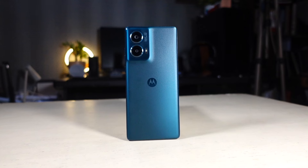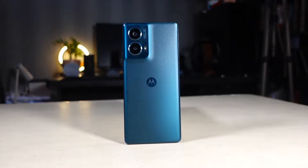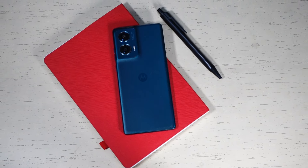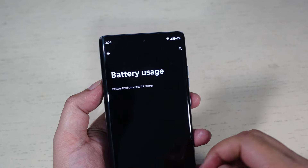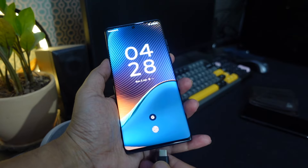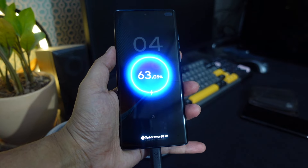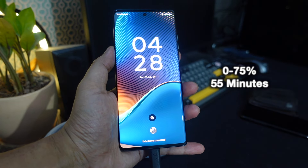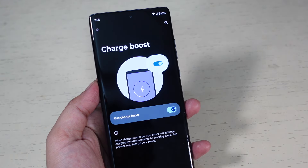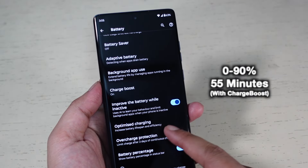The Moto Edge 50 Fusion packs a 5000mAh battery that offers a full day on a single charge with moderate to heavy use. Power users might need to top up before the end of the day, but casual users can potentially stretch it to two days, with more than 6 hours of screen-on time on average. The phone comes with 68W Turbo Power fast charging — it normally charges from 0 to 75% in 55 minutes. With the Charge Boost feature enabled manually, I was able to charge from 0 to 90% in the same 55 minutes.